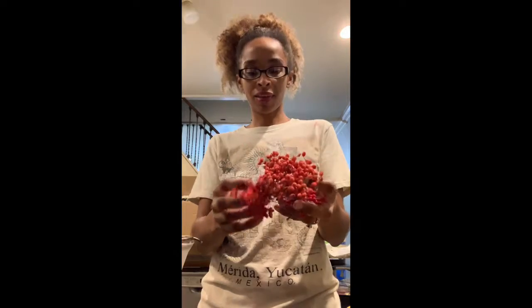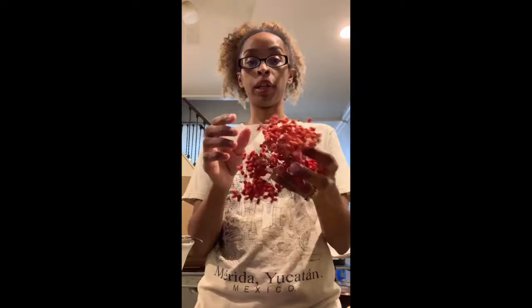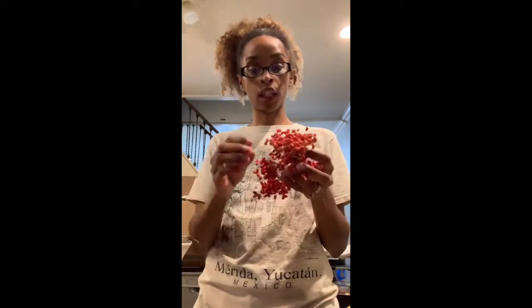Hey you guys, I'm back from the forest. If you didn't watch my live video earlier you can find it on my story from when I was out foraging. These are called linden arrowwood berries — I foraged these from Fairmount Park just a little while ago.